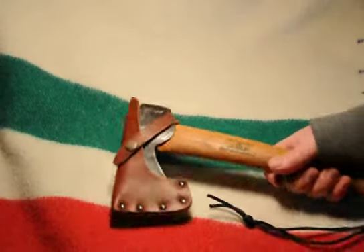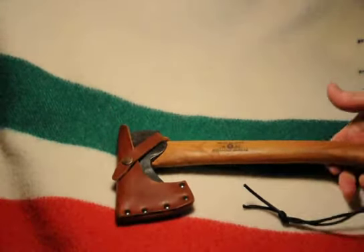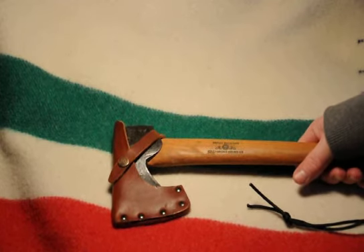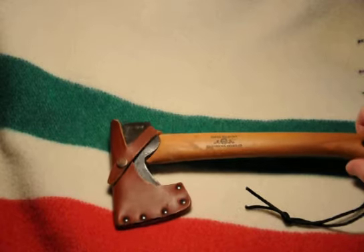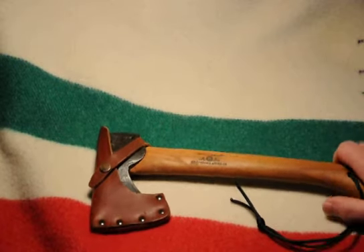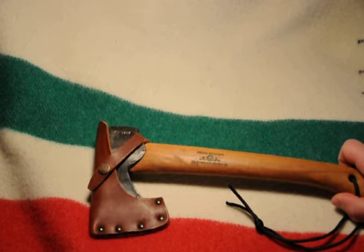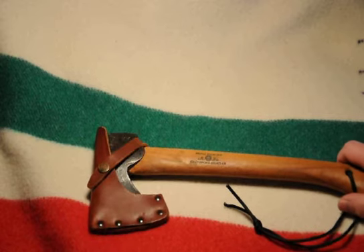This is a nice size — it fits right in my backpack. I always keep it with me; it's great for just about anything around the campsite. I hope you learned a little bit about this today. Check out Gransfors Bruks of Sweden — quality all the way through, and you won't be disappointed.